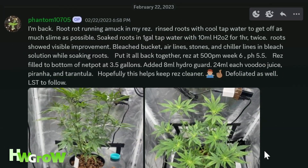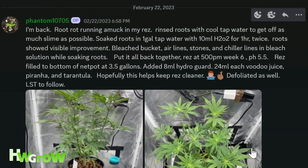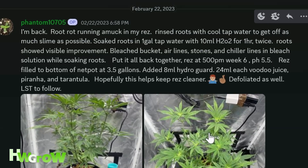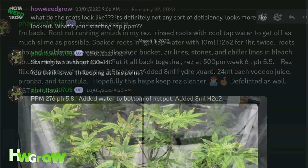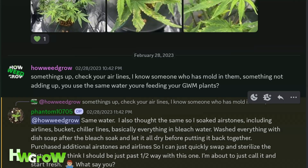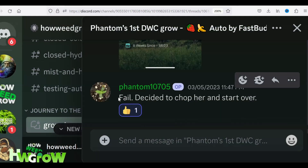He even went off the guide and tried supplements like HydroGuard, Voodoo Juice, Piranha, and Tarantula. Nothing worked. We were both racking our brains trying to figure out what went wrong, but no matter what, after seven weeks he threw in the towel and scrapped the whole project and tried again.